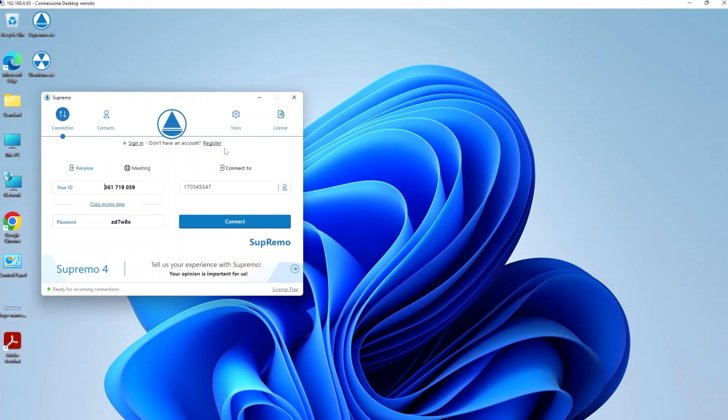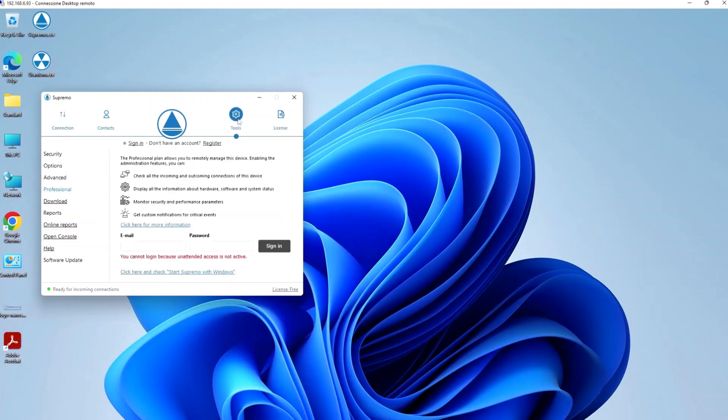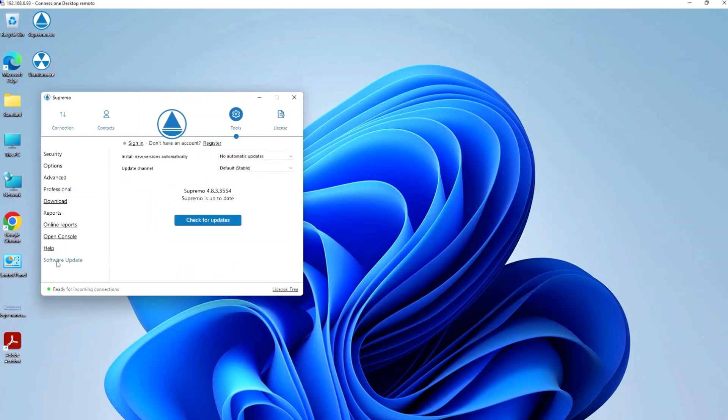Another very convenient feature is the activation of automatic updates, available under Tools Update. By selecting all updates, Supremo will automatically update the moment there is a new release available, without any necessary action on the part of the user.